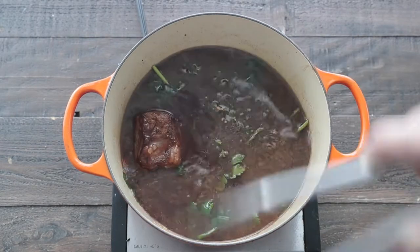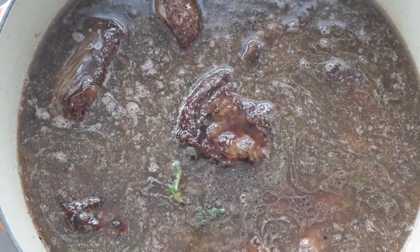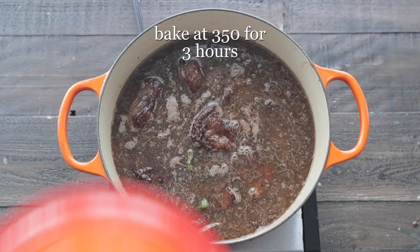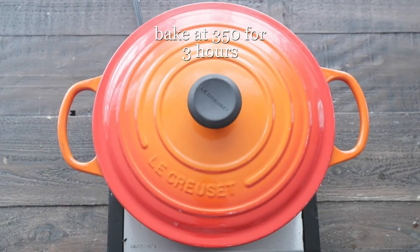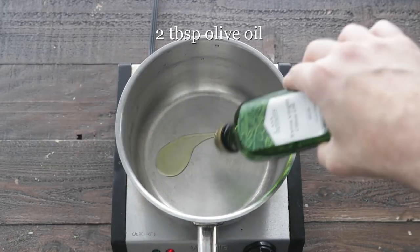Now add those short ribs back in. You'll notice that they'll be pretty much submerged in that liquid. Put a lid over the top — it's going in the oven at 350 degrees and it's gonna take about three hours. With about 25 minutes left in the cooking process, though, we'll start the polenta.